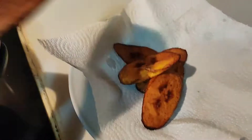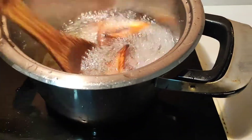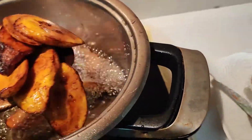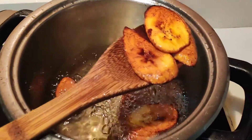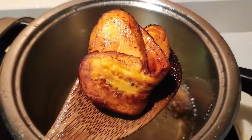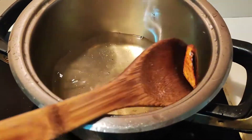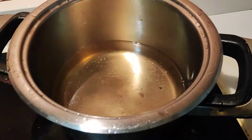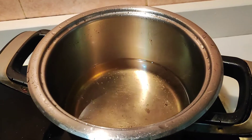Wow, look at that golden brown color! I'm going to remove everything and then add in the next batch of plantains. Thank you guys for always watching my videos, thank you for your support, your likes, your comments — I'm truly grateful. I appreciate every single one of you, all of my subscribers. I appreciate your views, your comments, and your interaction. See you at the end of my video!